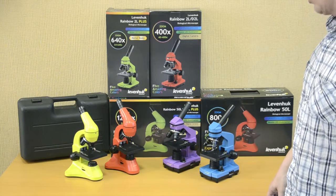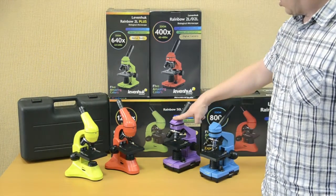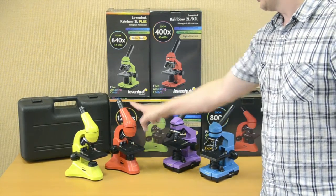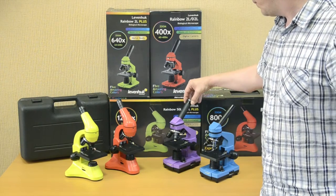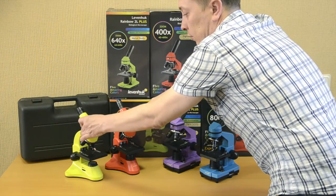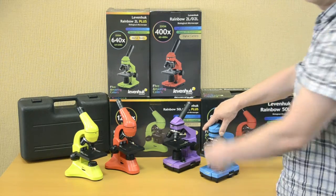Let's compare them. Generally, the design of all these microscopes is similar. The first difference is body material: Levenhuk Rainbow 2L and 50L microscopes have bodies made of plastic, while Levenhuk Rainbow 2L Plus and 50L Plus are made of metal. The Rainbow 2L and 50L microscopes come with 10X eyepieces, while the Rainbow 2L Plus and 50L Plus have 16X eyepieces. All Levenhuk Rainbow microscopes, except 2L models, feature rotatable heads. Three objective lenses of 4X, 10X, and 40X magnification power are in the kit. The only difference is that the 40X objective in the Rainbow 2L models is not spring-loaded. All models have color gift boxes.